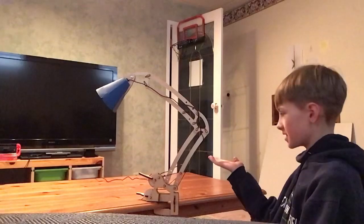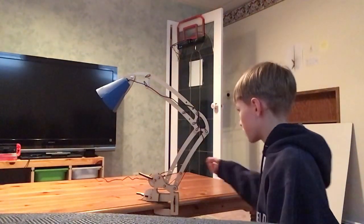Well, here it is. It's all done and it's pretty cool.